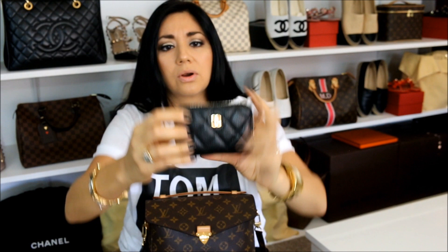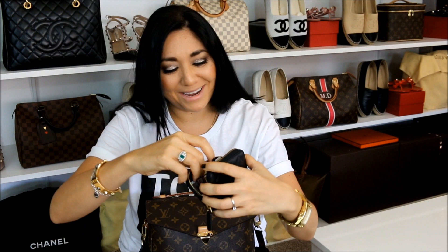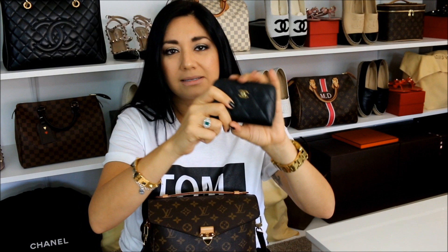Starting with the front little pocket, I have my Chanel O-Zip coin purse in black caviar leather with gold hardware. I love this little coin purse — it's very similar to the Louis Vuitton Zippy coin purse but I feel this one opens up a bit more. In here I just have my credit cards, insurance information, miscellaneous cards, a couple coupons, and my Neiman Marcus double point day card. It's awesome for going into a smaller wallet because of the compartments — you can open it up and see everything at a glance.